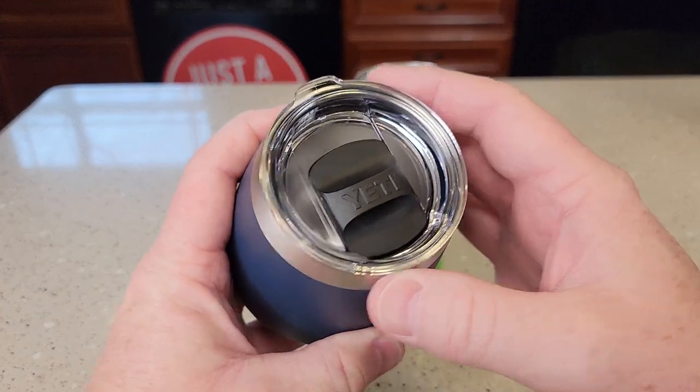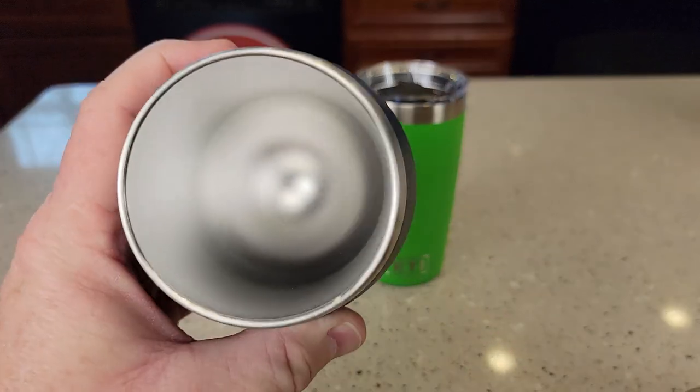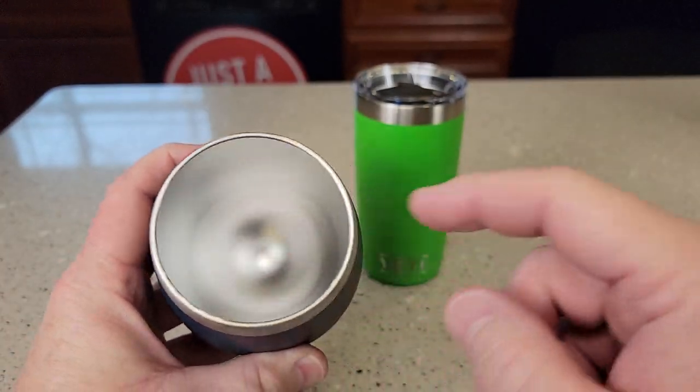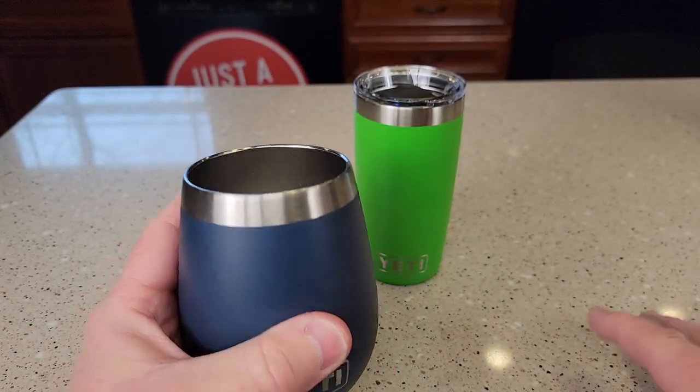On the left I've got the Wine Tumbler. It's got a mag slide lid. We can take this lid off — it's held on there with an O-ring. There's what the inside looks like; it's all circular down there at the bottom. Fits in the palm of your hand really nice.